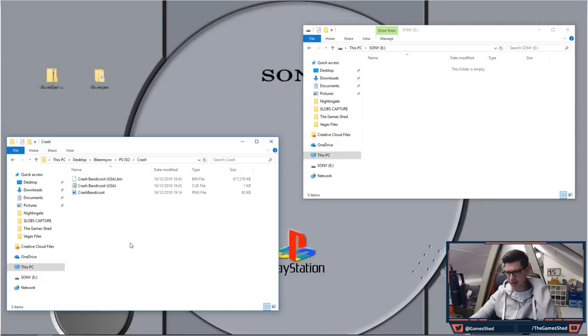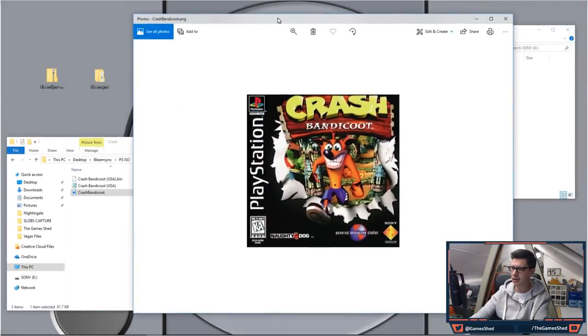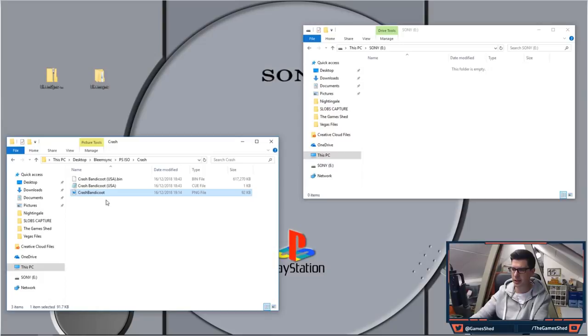You need the BIN and the CUE files for a PS1 game, and the last thing you need is a PNG — an image of the cover. The other thing to make sure is that all three files have exactly the same file name. The extension needs to be .cue, .bin, and .png, but the base filename must be the same, otherwise this will not work. So for example: crash_bandicoot.bin, crash_bandicoot.cue, crash_bandicoot.png — all the same name.